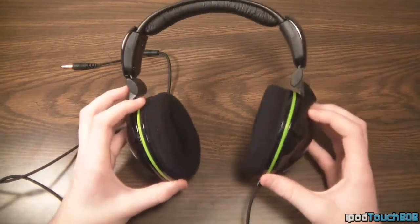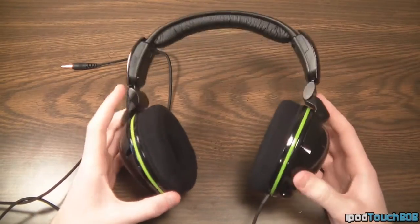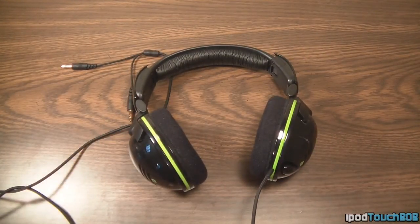The sound quality is about on the same level as the Triton AX 180s — I have those, and they both sound excellent. Overall, this is a great headset if you're looking for a reasonably priced wired headset for your PC, and it also works great for Xbox gaming. I definitely recommend it to anyone looking for a headset. You can find it at www.steelseries.com — there'll be a link in the description to check out their website and other gaming accessories.